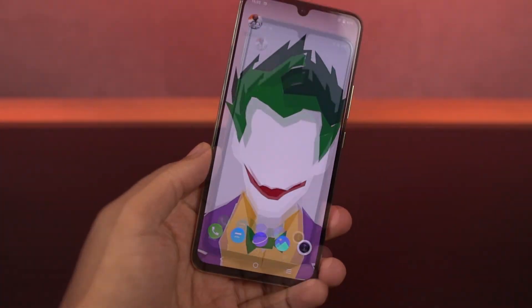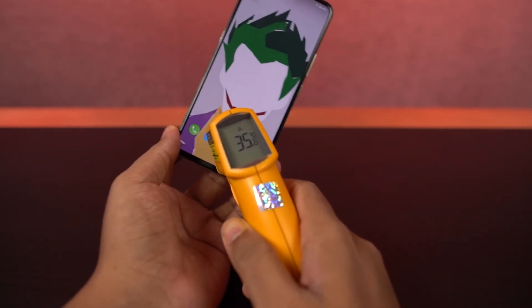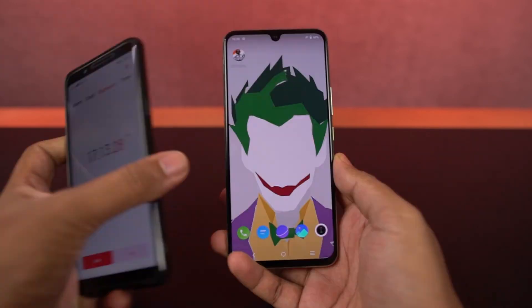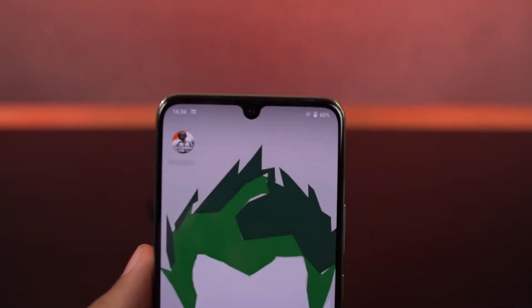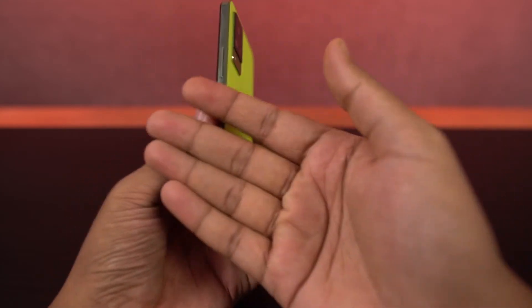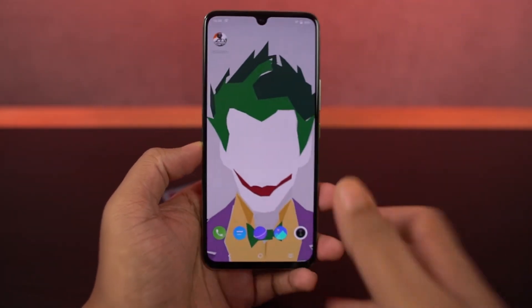It's been 16 and a half minutes since I've been playing this game, let's check the temperature. On the front it is 36 degrees, on the bottom it is 35 degrees, on the back it is 36 degrees. It's been a total of 17 minutes and battery came down to 60%, and it's not hot at all. So for approximately 16 minutes of gameplay, the phone consumed 4% of battery, which is pretty decent.